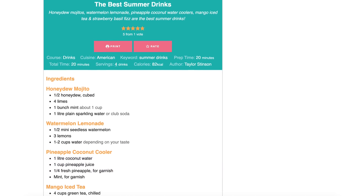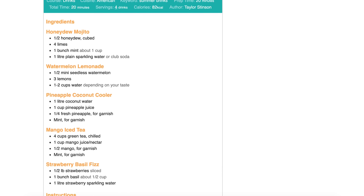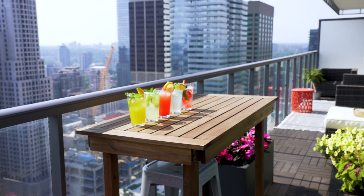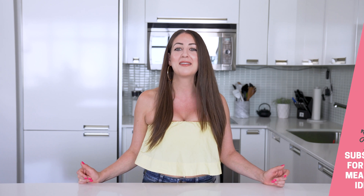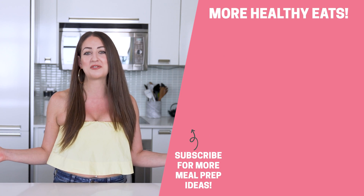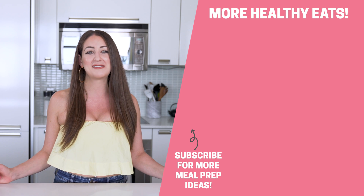You can find the full written recipes in the description below this video. If you end up trying any of these amazing drinks, tag me on Instagram at the Girl on Bloor so that I can share your pics. And if you enjoyed today's video, I'd love for you to give it a like or subscribe to my channel — it helps you continue to see my recipes and get some more healthy eating inspiration. Thanks so much for being with me here today. I'll see you in the next video.